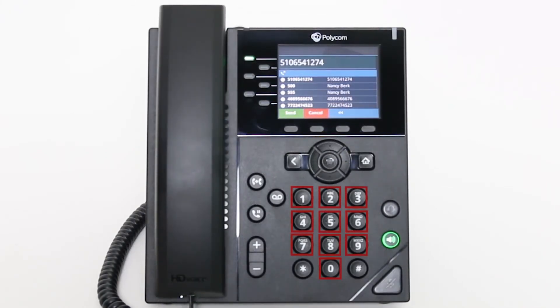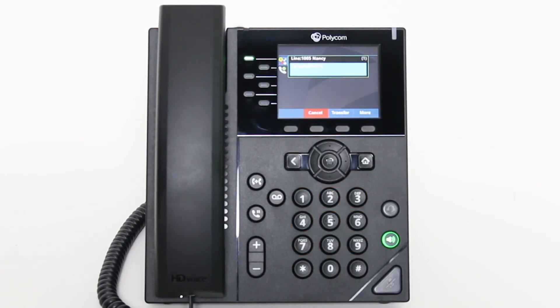Use the dial pad to enter the number or extension of the person you wish to transfer the call to. Press the send soft key to connect to that number. Once you have connected with the other party and they are available to take the call, press the transfer soft key or hard key again to complete the transfer.